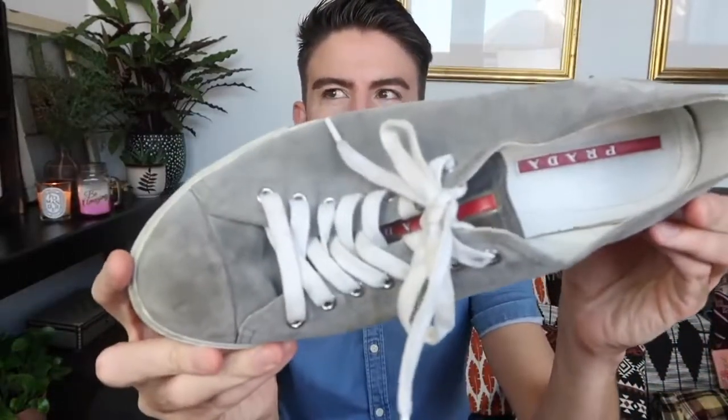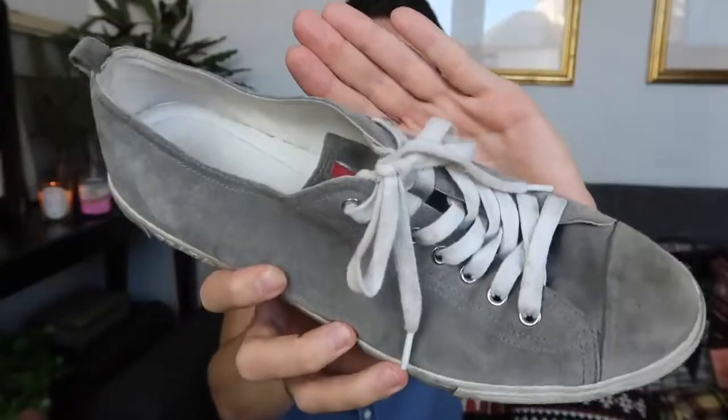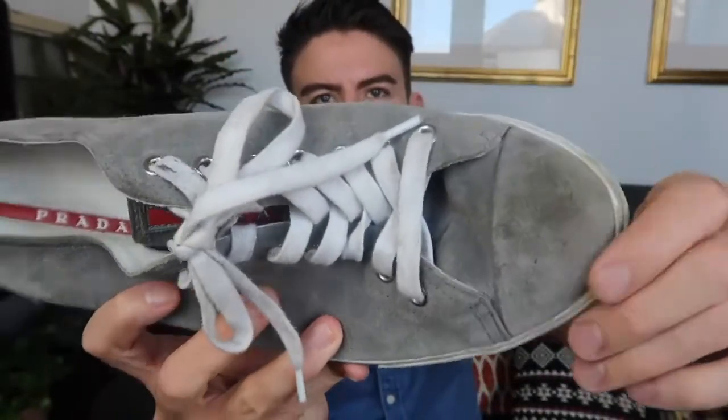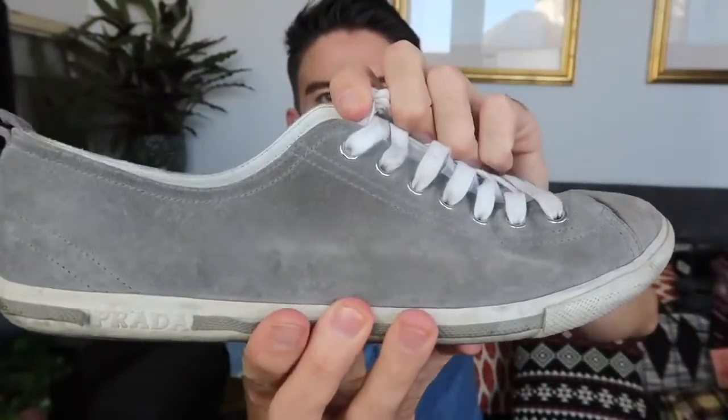So now we're going to have a look at the trainers that I used the Sneaker Rescue wipes on. This pair cost me £4, which I thought was such a bargain. They are a little bit worse for wear to be honest, but they're still in a very wearable condition. As you can see around the toe area, the suede has started to get quite stained and there's kind of a yellowy tone all over them. I wasn't sure exactly how to clean these, but I've given them a good going over now that I've got the Sneaker Rescue wipes.